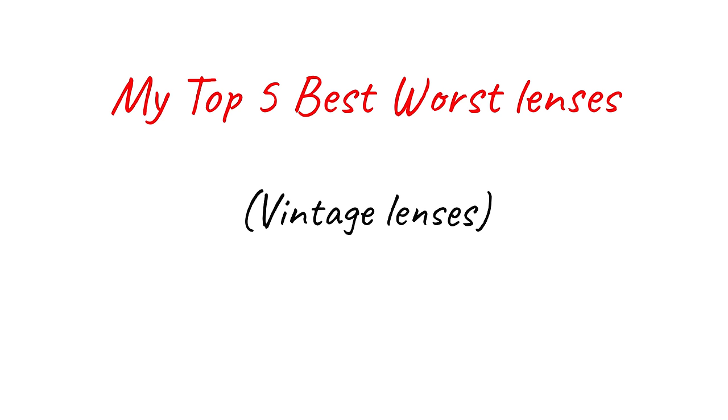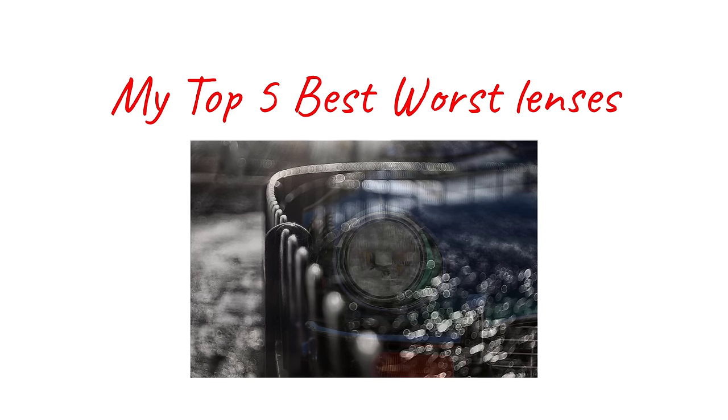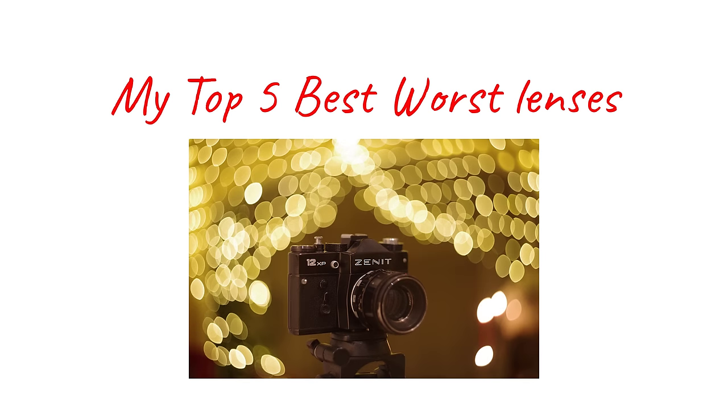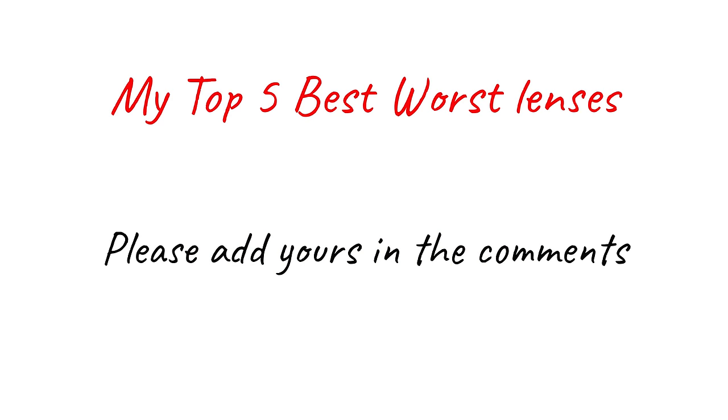I'm not talking about cheap old lenses that perform better than I thought they would. Some of the lenses on my list are not that cheap. And I'm not thinking about lenses that very occasionally produce stunning results because of an exceptional subject or composition. No, I'm thinking of lenses that are inherently fascinating, either in their design or because they're full of eye-catching distortions and odd effects. I'm going to count them down from five to one.